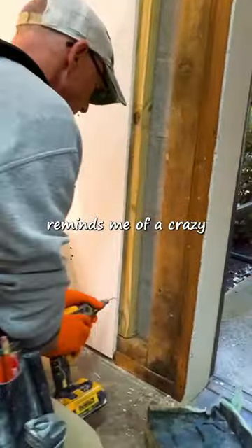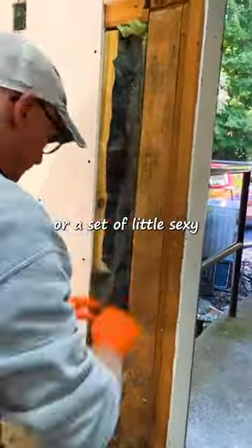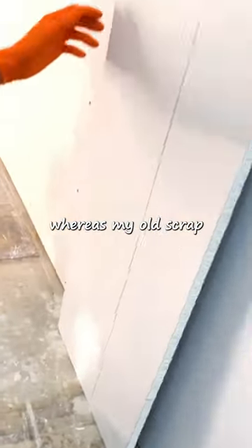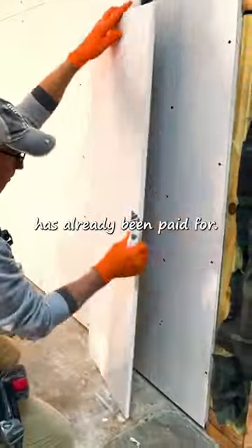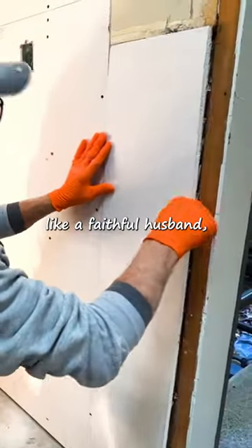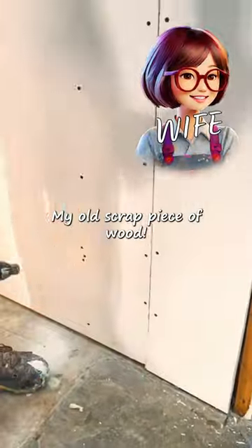This crazy situation reminds me of a love affair between my old scrap piece of wood that has been with me for years, or a set of little sexy drywall clips that cost me money — whereas my old scrap piece of wood has already been paid for. Of course, like a faithful husband, I stuck with what works best: my old scrap piece of wood.